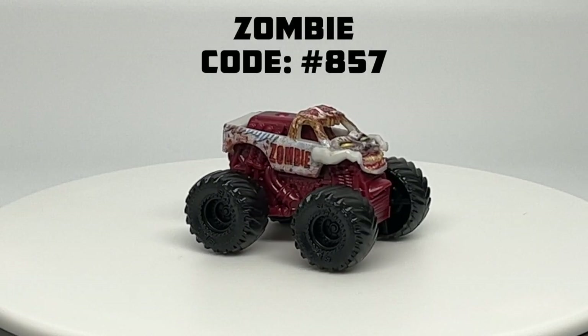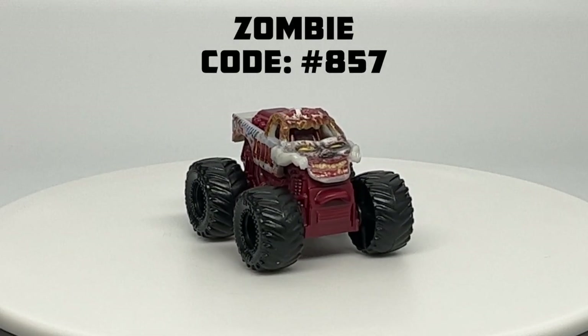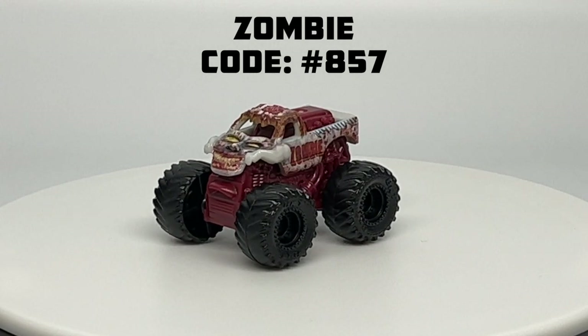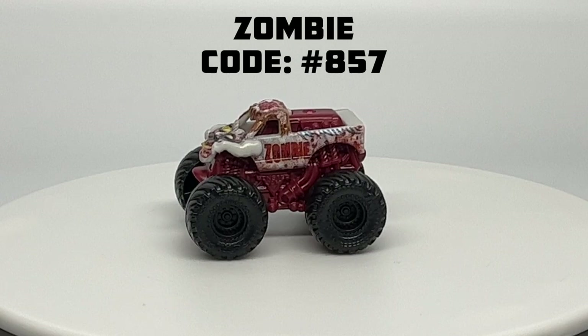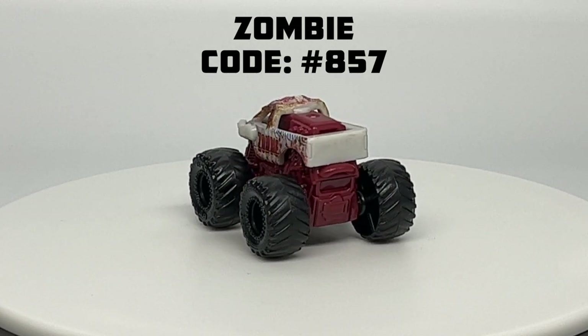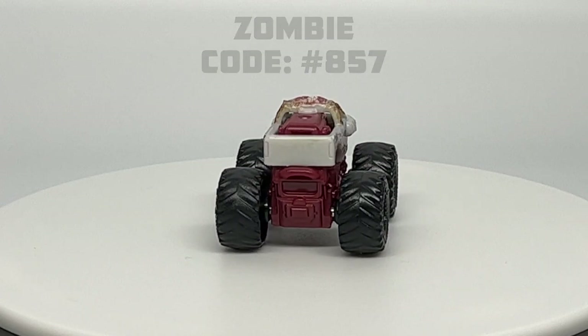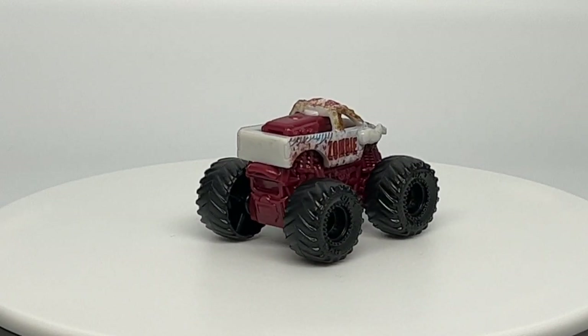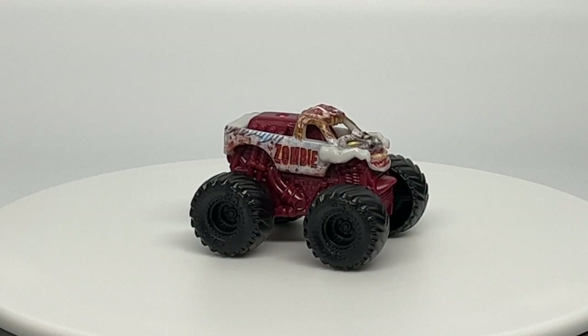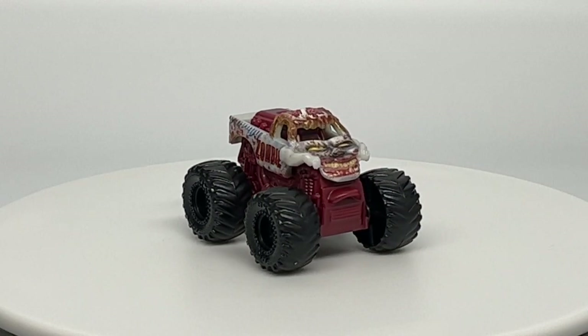And your final new mini for Series 7 is Zombie at number 857 — another common truck we've seen many times before, this time with a dried-blood color chassis and black tires. That concludes this review of Series 7 Spin Master Monster Jam Minis. I will see you guys next time. Thank you guys for watching, and until the next video, this is Ryan from Monster Jam OCD signing out.